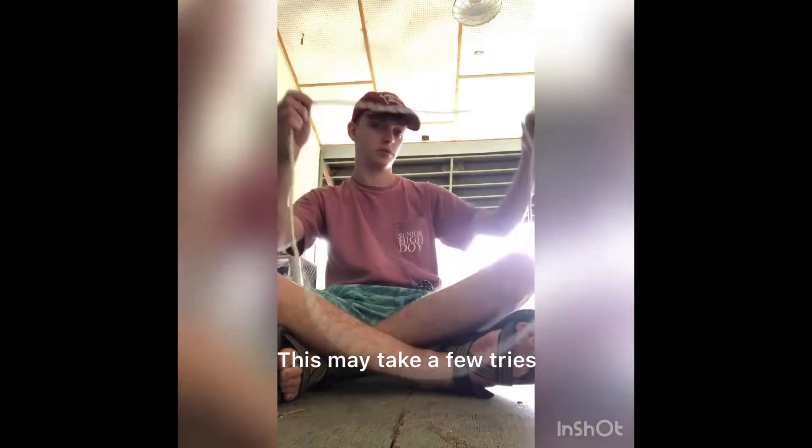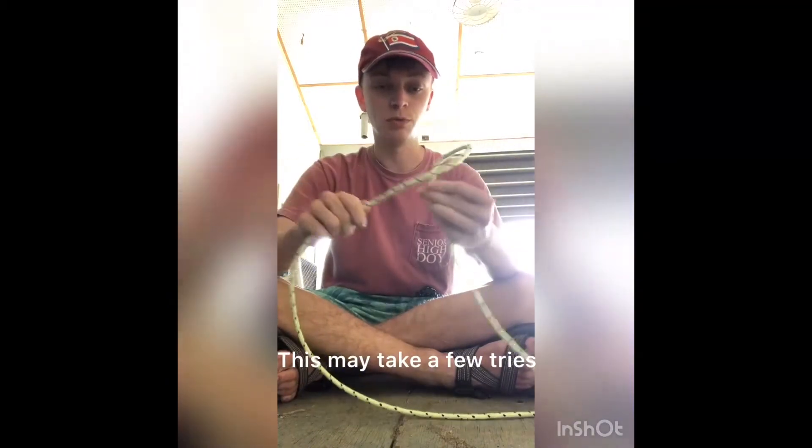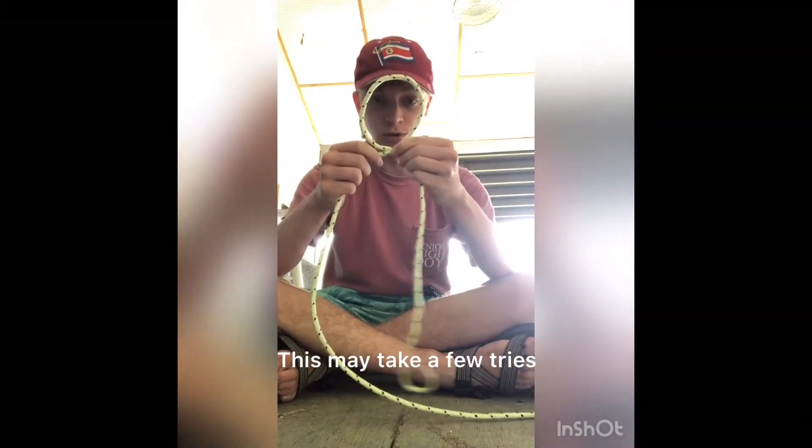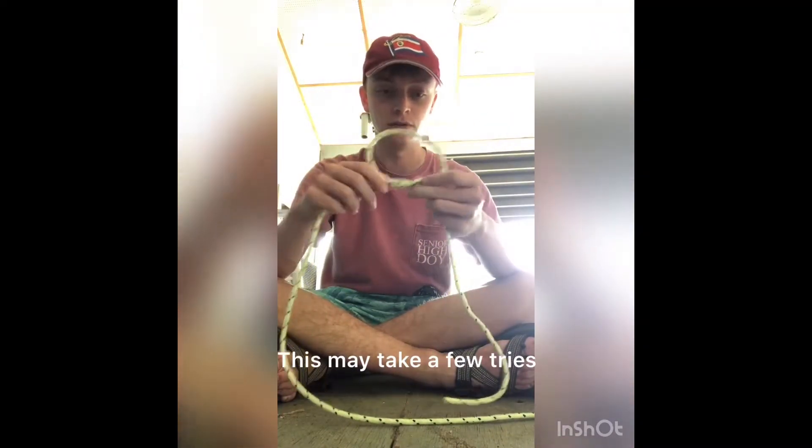To begin, we'll take a rope and make a piece about this long. We'll start by making a knot. Make a loop right here and take this end of the rope and put it through that loop, making an overhand knot.